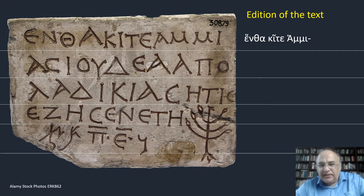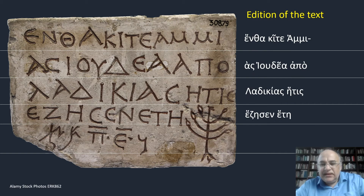So, in the edition of the text, we find the first line as 'entha kite Ammias', the second line as 'Ioudea apo', the third line as 'Laodikias hetis', and the fourth line as 'ezesen ete'.